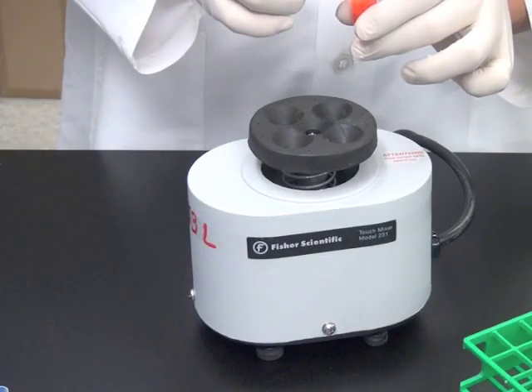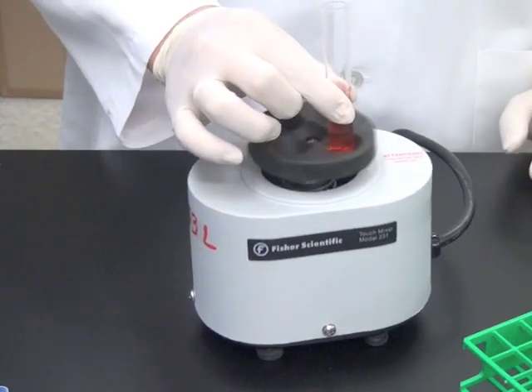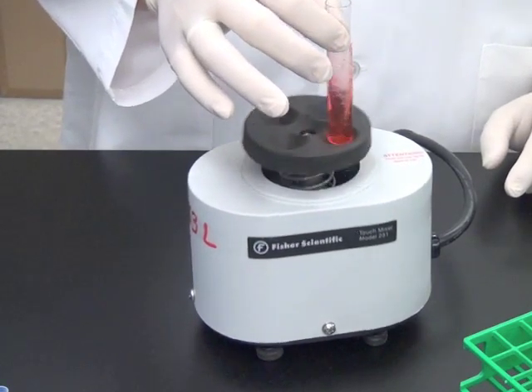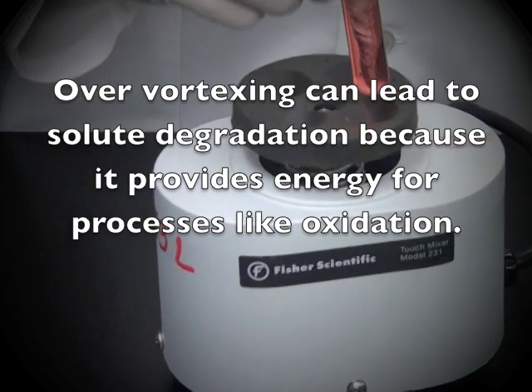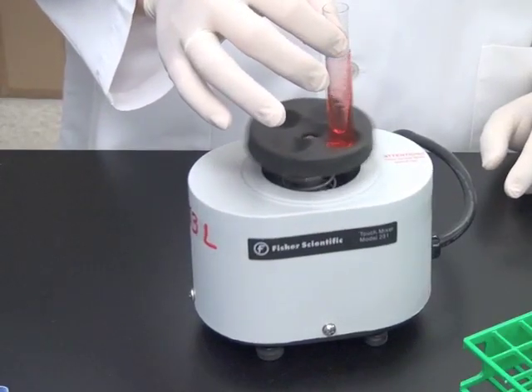Be sure your fingers are not placed too close to the solution, as they will dampen the force needed to agitate the solution completely. Also be sure not to over-vortex the solution, as too much mixing may cause the solutes to degrade. Once you have created a full vortex throughout the solution, you can stop.